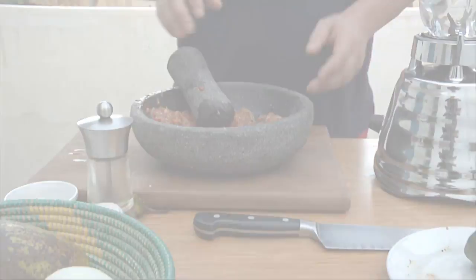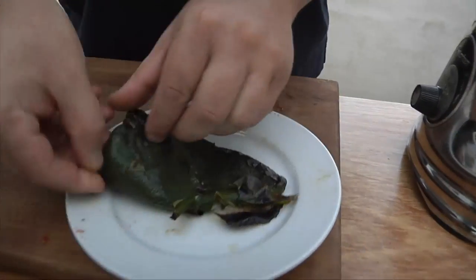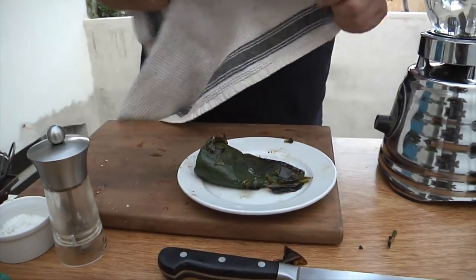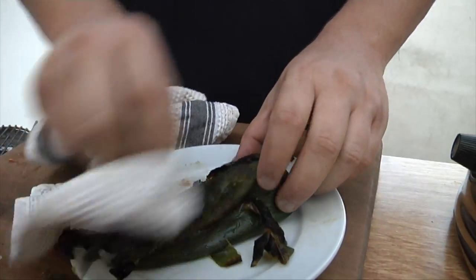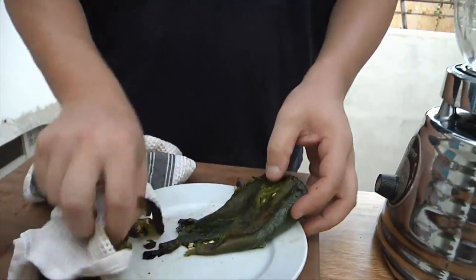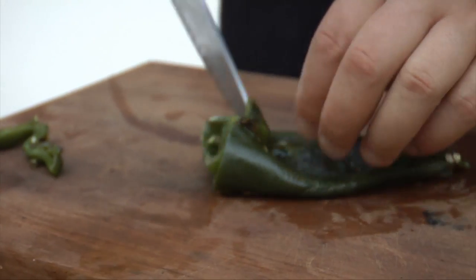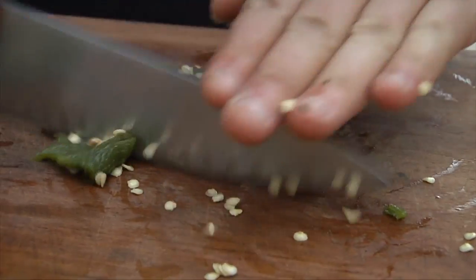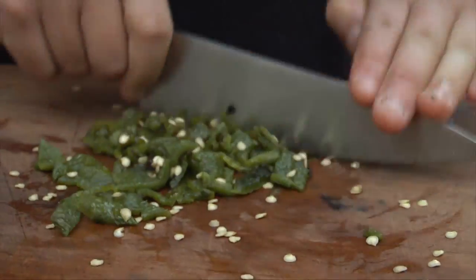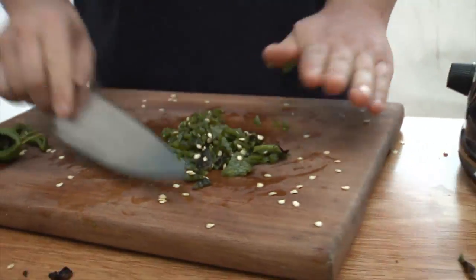For our poblano we're just going to let it cool a bit and then start peeling off the skin. It's still really hot and burning my hands a little, so a nice trick is to take a dishcloth and just wipe it — it protects your hands and all that skin just wipes off. We don't want to wash it because that gets rid of all those nice charcoal-y flavors. We're just pulling off the skin and we don't have to be too particular — a little skin left on is fine. Then we just chop it up, leaving a few seeds in to give it a nice heat.